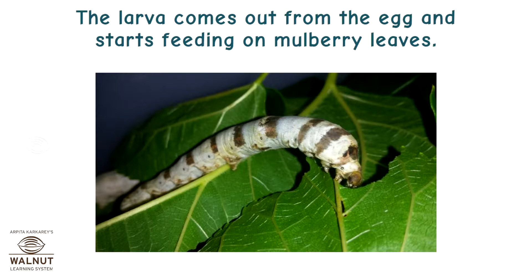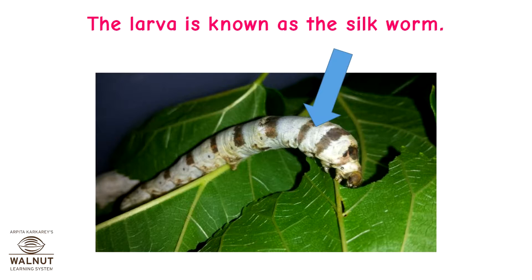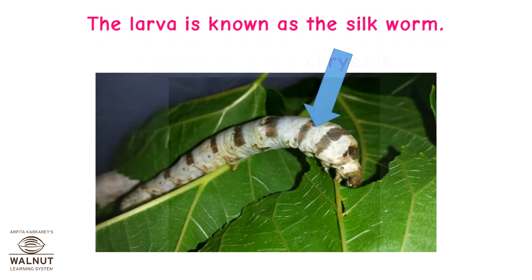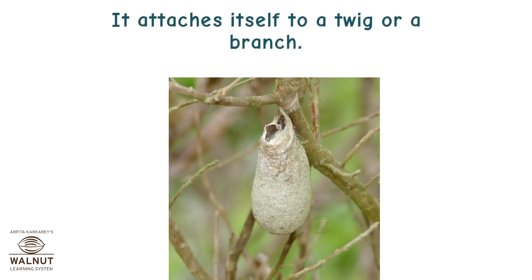The eggs are carefully stored and warmed for the larvae to hatch. The larvae comes out from the egg and starts feeding on mulberry leaves. They are given lots of mulberry leaves to munch on. The larvae eat for 20 to 25 days. The larvae is known as the silkworm. Then the larvae spins a protective cocoon around itself so it can safely transform into a chrysalis. It attaches itself to a twig or a branch.